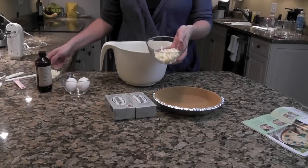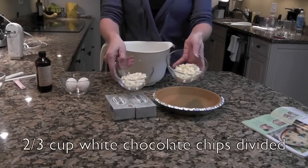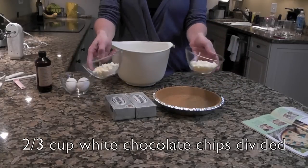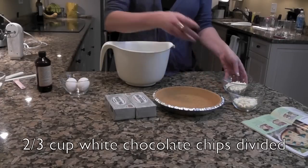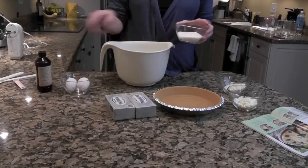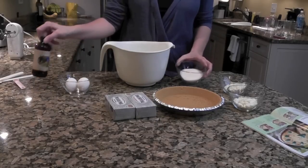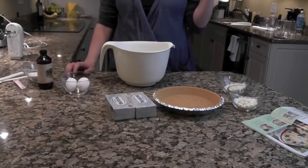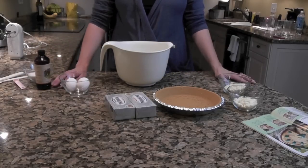You're also going to want white chocolate chips, or white chocolate morsels — whatever you want to call them. It's a third and a third; you'll see why we have them split. That's two thirds total. We also have a half a cup of sugar, a half a teaspoon of vanilla, and two eggs. I have the oven preheating at 350 already.